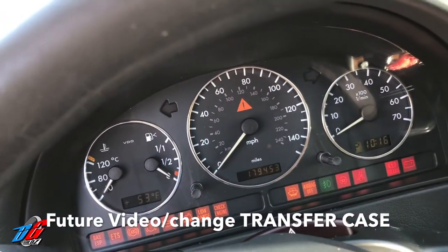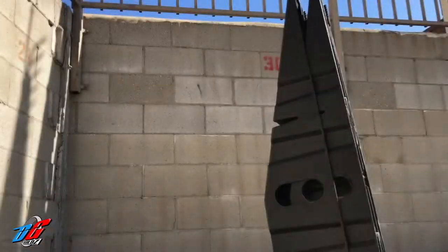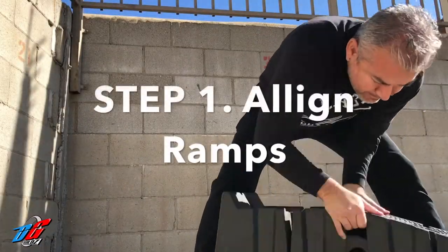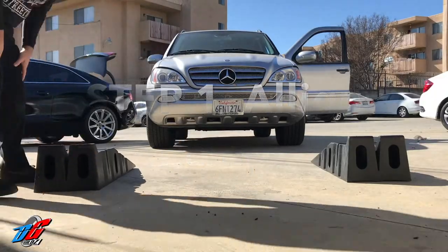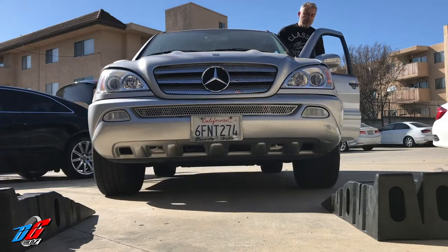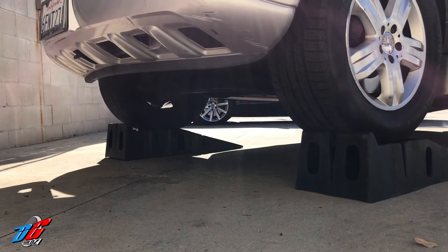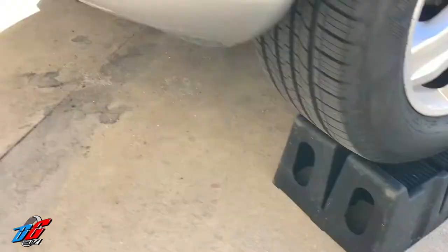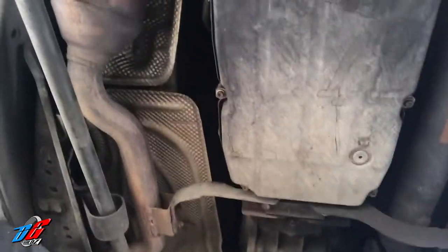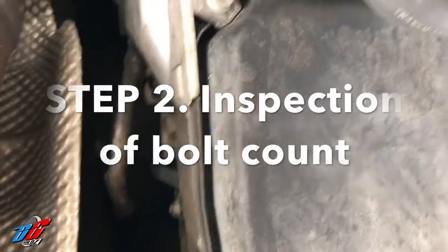Let's go ahead and get started. Let's get this car started and back it up so we can put the rhino ramps in the front. Now that we're underneath the car, we're going to go ahead and check out the transmission pan. It is located right over me, right here. Let's figure this out and see how many screws we're going to be working with.